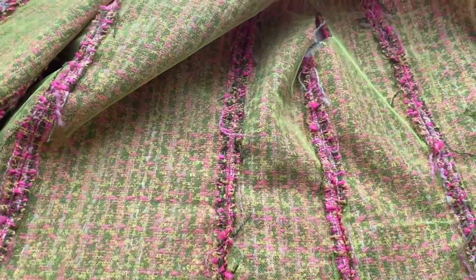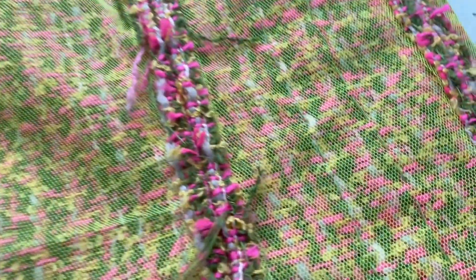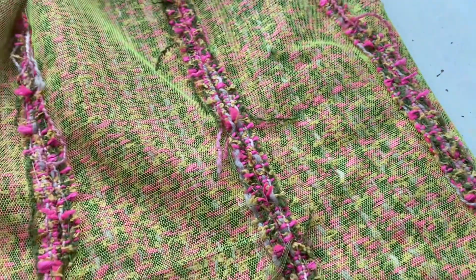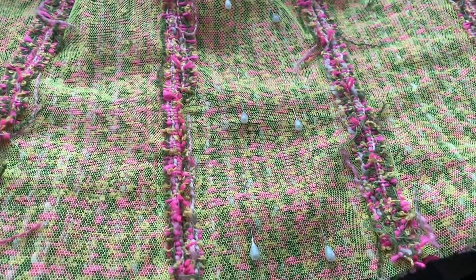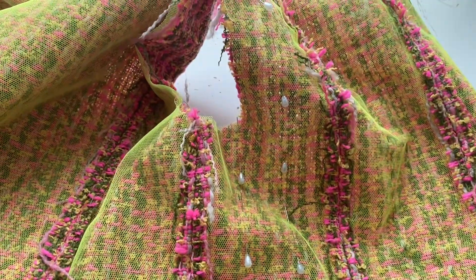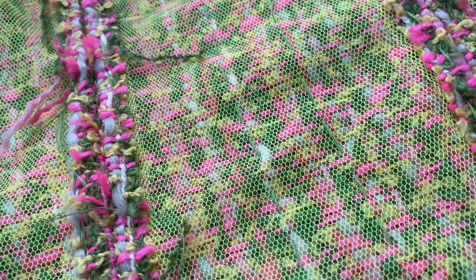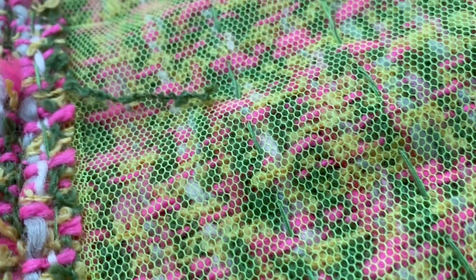I've hand stitched them down. The next step is to stitch the structural layer — the netting — to the actual tweed. Just hand sew those. I've put pins as guiding lines. I've already done one panel; there are basically two lines of stitching in that one. I've used a green thread so you can't see it from the outside.